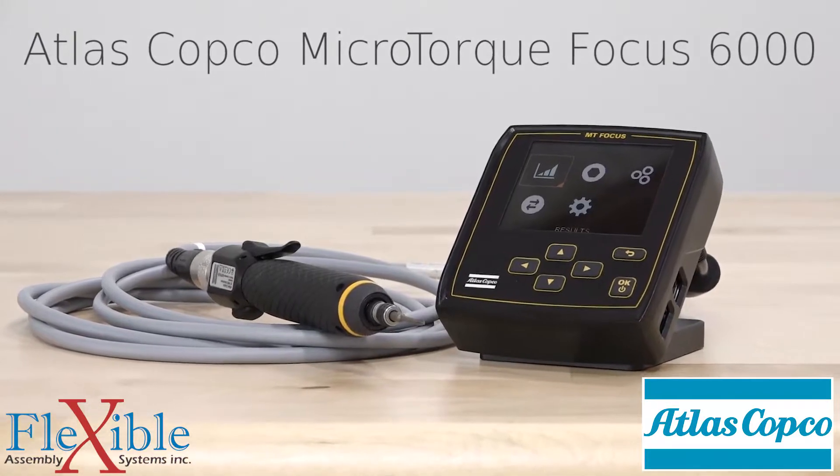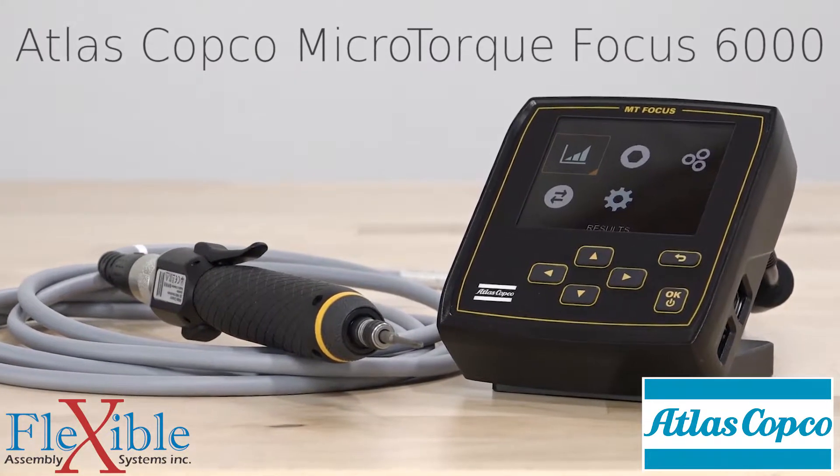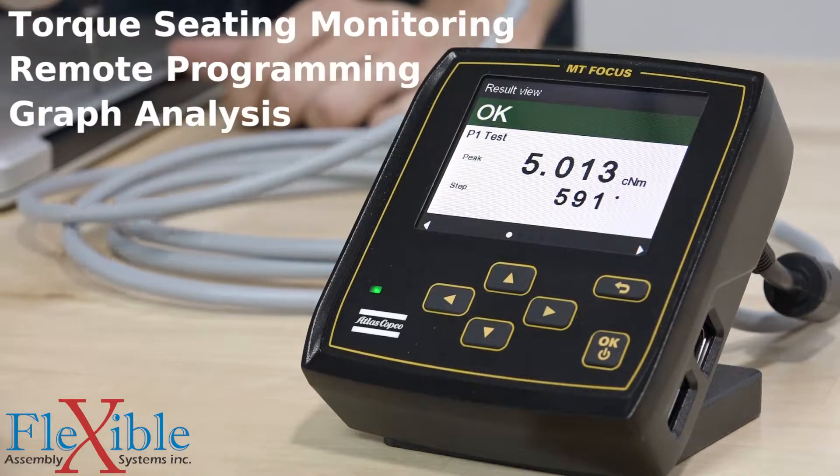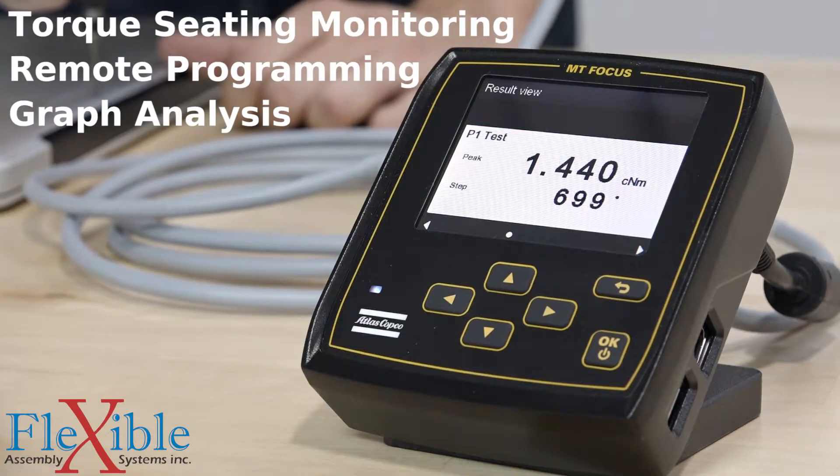Introducing the MicroTorque Focus 6000 controller from Atlas Copco. The MTF 6000 has a fresh new look and lots of upgrades such as torque seating monitoring, graph analysis, and remote programming.